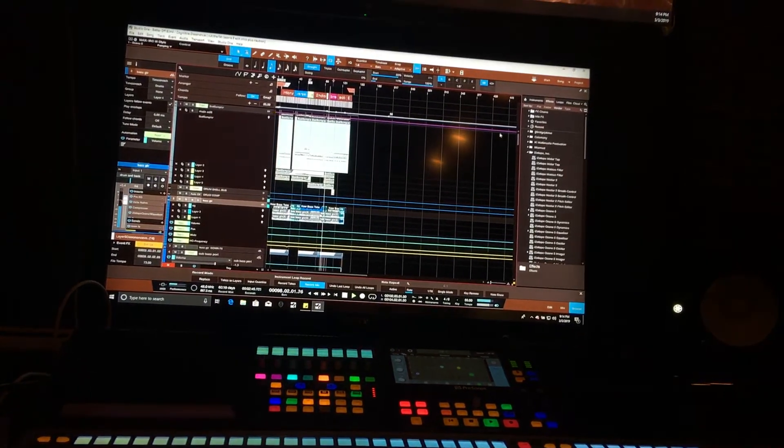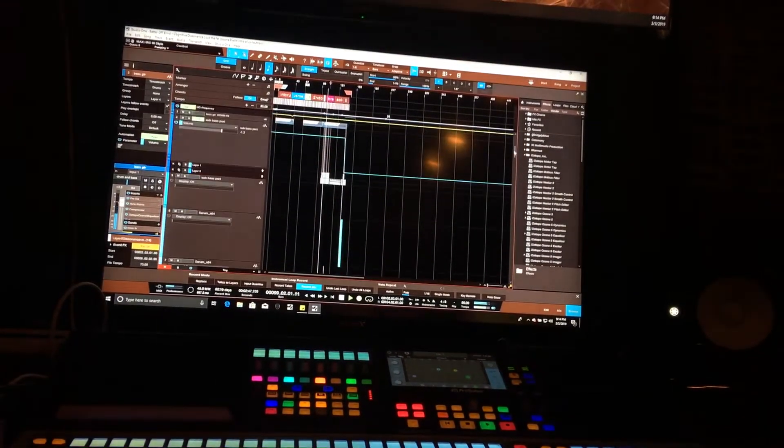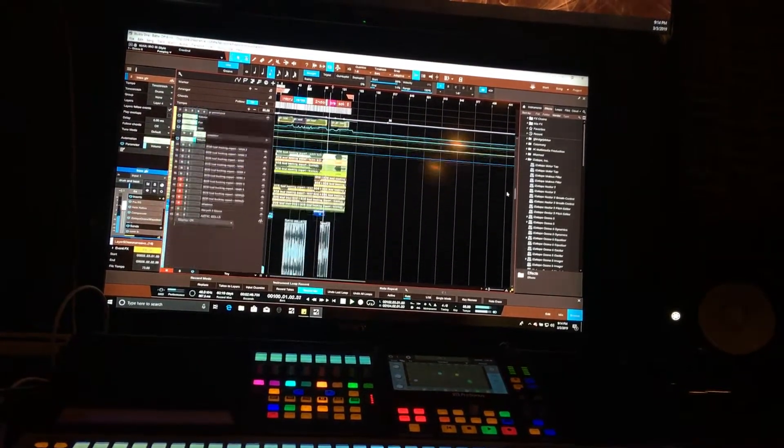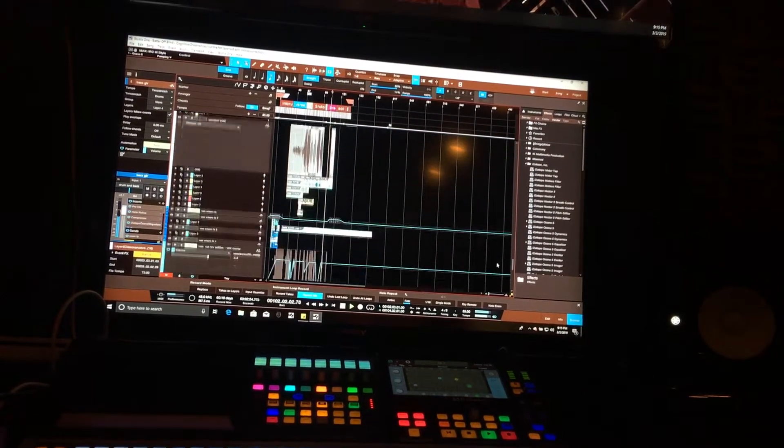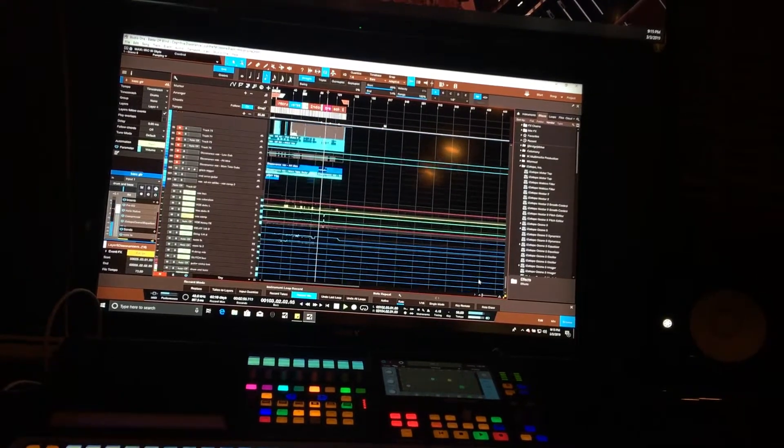There's also a ton of automation going on underneath here, but it's not all being shown. There are lanes being shown here. I'm going to scroll through and show you the EQ parameters.